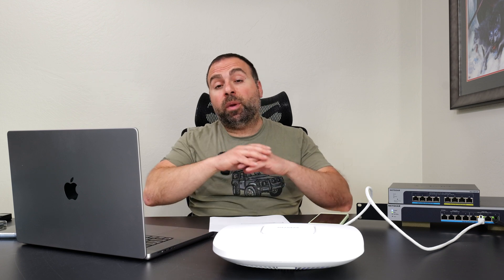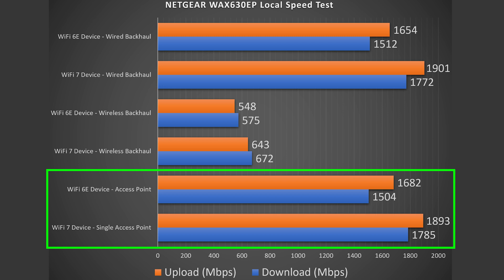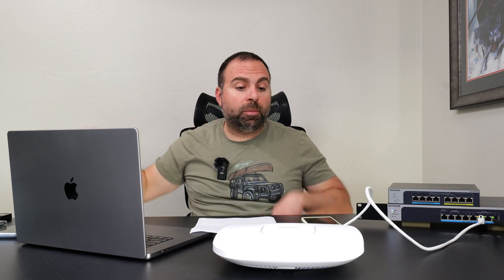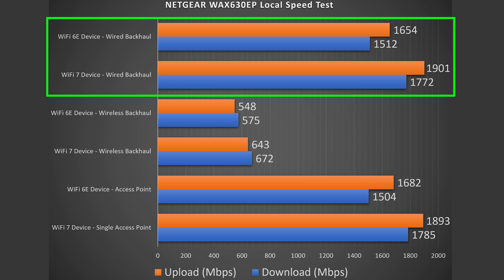To find the true performance, I did a local speed test using an open speed test server — I've made a separate video showing how I set that up. I got better speeds for both WiFi 7 and WiFi 6E — really solid numbers. Considering this is a WiFi device, these speeds are ridiculously fast. For wired backhaul, I got similar numbers because both access points are connected through the 2.5 gigabit port, giving very comparable performance on each.